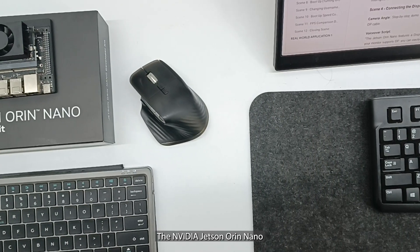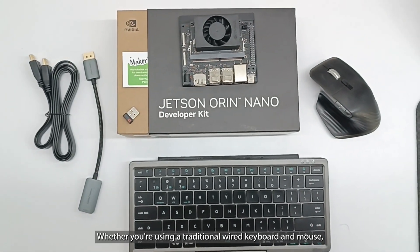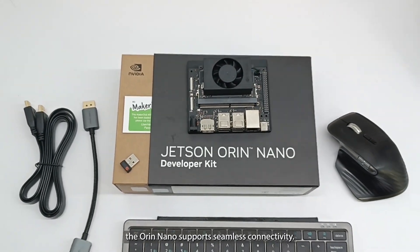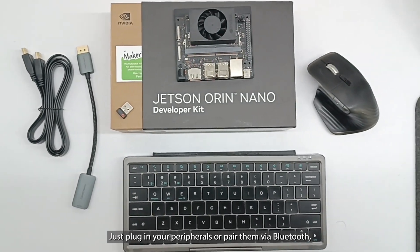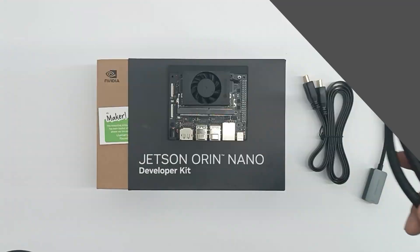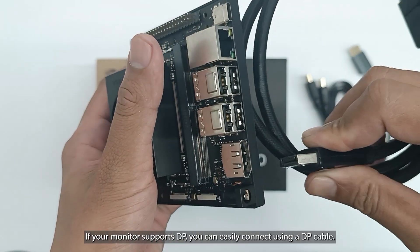This setup allows you to power up and immediately access all the essential AI and robotics tools, so you can start developing without delay. The NVIDIA Jetson Orin Nano Dev Kit is designed to work with all kinds of peripherals. Whether you're using a traditional wired keyboard and mouse, a wireless dongle setup, or even Bluetooth devices, the Orin Nano supports seamless connectivity. Just plug in your peripherals or pair them via Bluetooth, and you'll be ready to control and interact with your AI project. The Jetson Orin Nano features a DisplayPort output for delivering high-quality video.